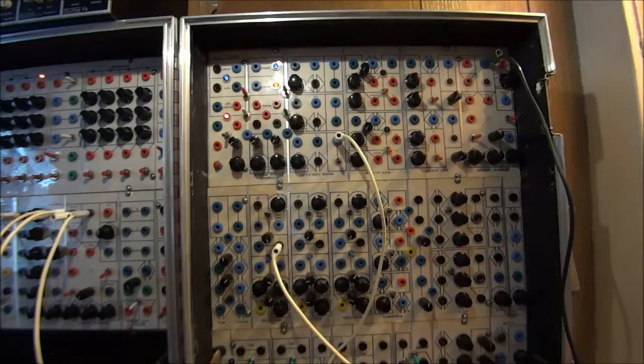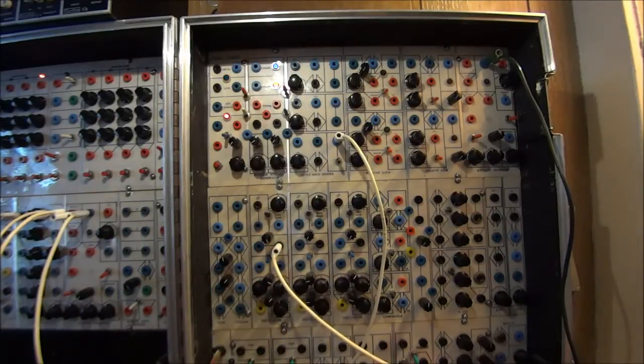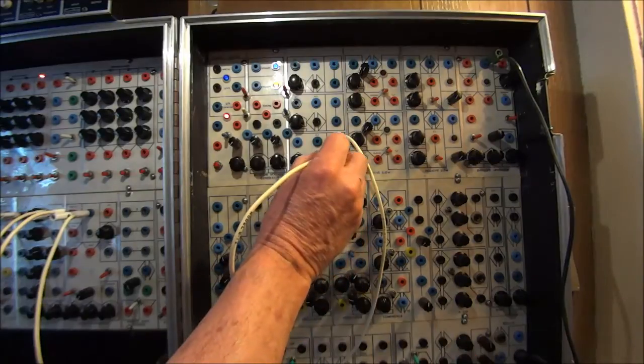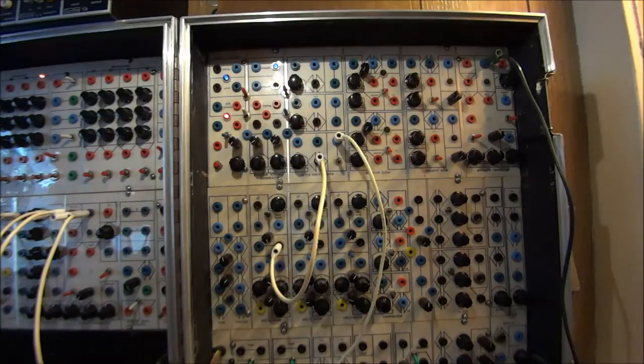Here is a sawtooth output from this oscillator. I'm going to take it up here and put it into this single wave shaper, and there's the output. So it's doing pretty much what it said. But I find that it goes a lot further than that, and I'd like to show you some things that you can do.